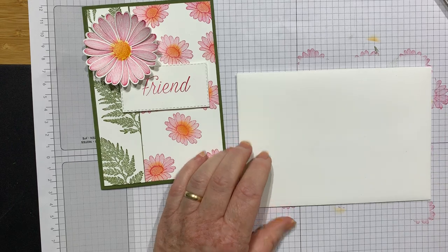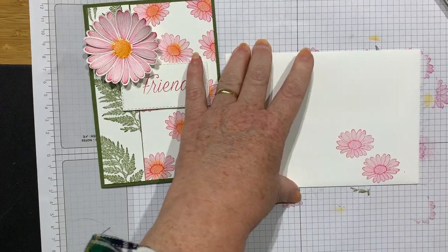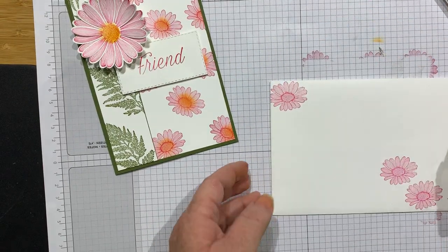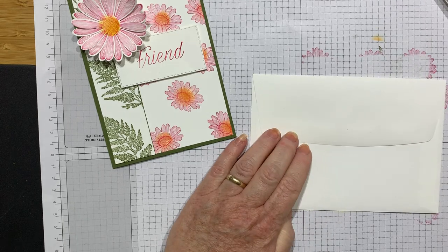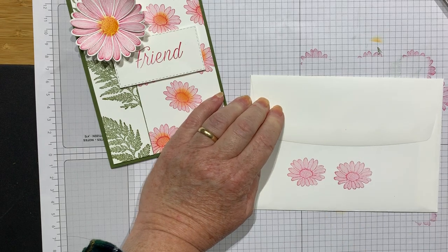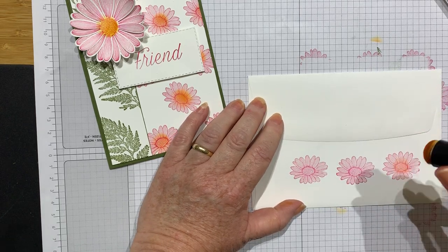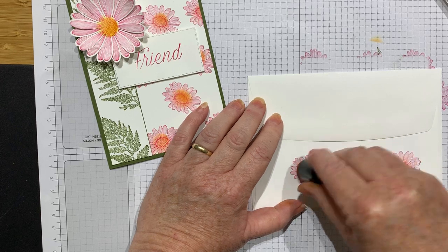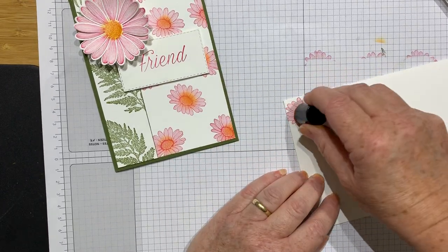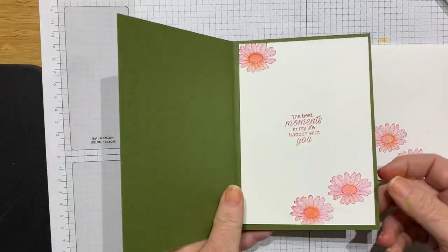Let's make it look really pretty — let's practice what we preach. We don't want any naked envelopes around here. There we go, right in the middle, and then we'll color the middles. When you send that to your friend, it'll stand out from all that horrible post they get.